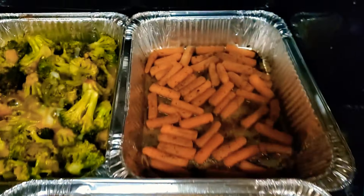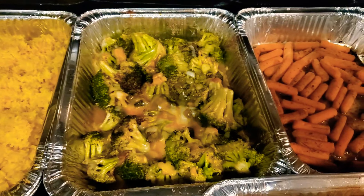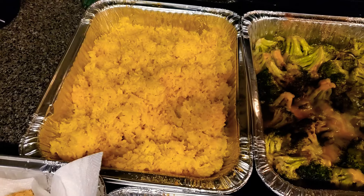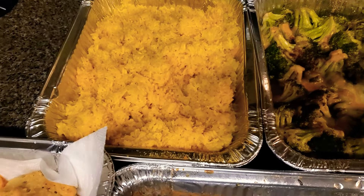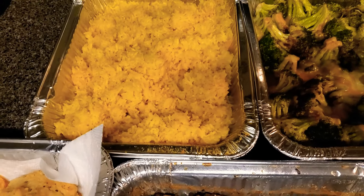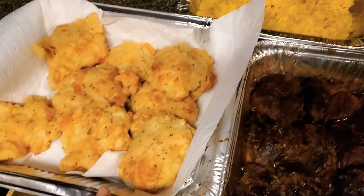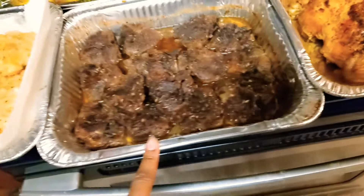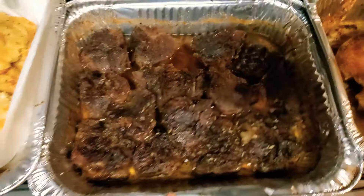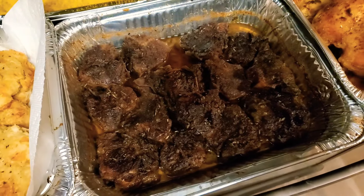Here's the finished dinner! We've got our roasted chicken, brown sugar glazed carrots, broccoli and cheese, and the rice turned out wonderful — so flaky and delicious cooked in the oven. I will definitely be doing that again. We've also got our cheddar bay biscuits, nice and cheesy and warm, and our delicious lamb chops roasted to perfection. The caramelization of the sauce is so good.